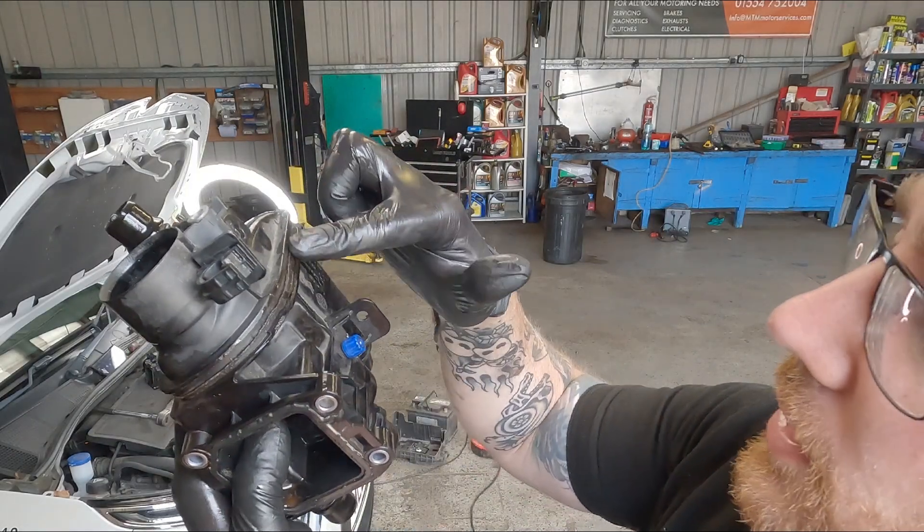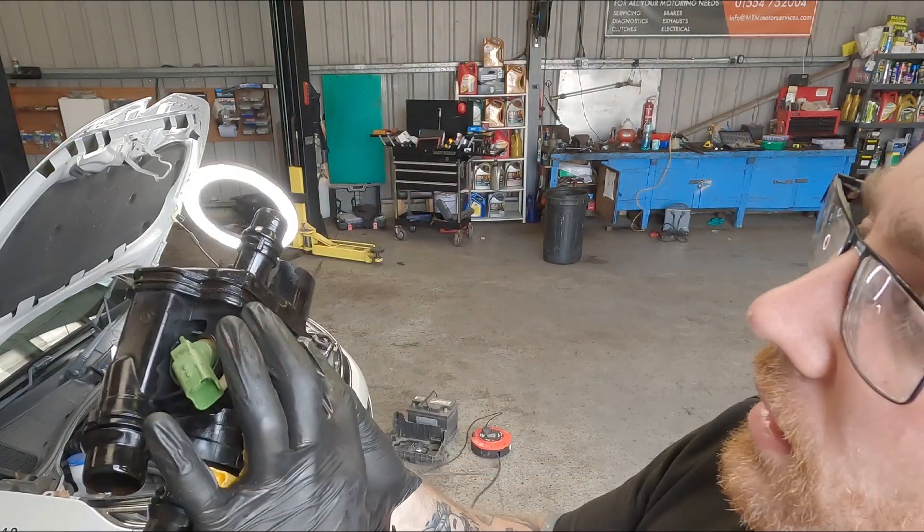Yeah, we can see now when it's off where it fails — it's just in this seam here. Being made out of plastic makes it brittle, you know, going hot and cold, hot and cold all the time. They just tend to crack. It's just a bad design that they make these housings out of plastic.